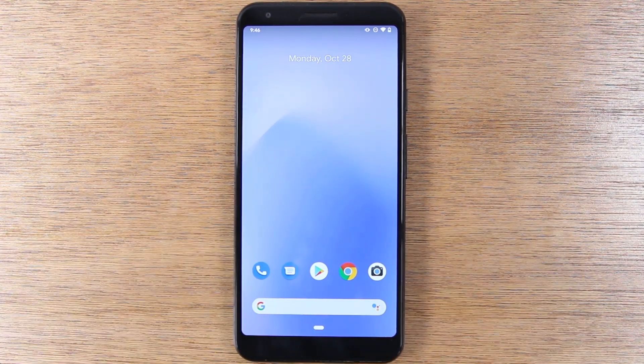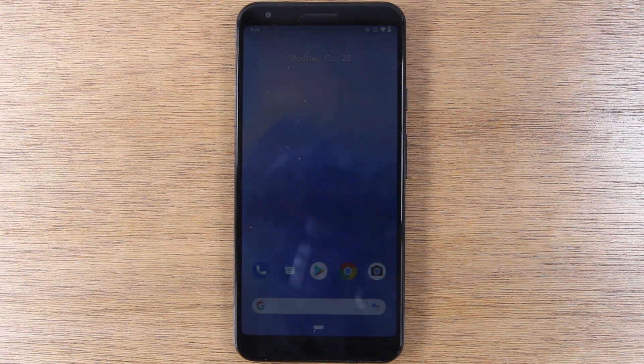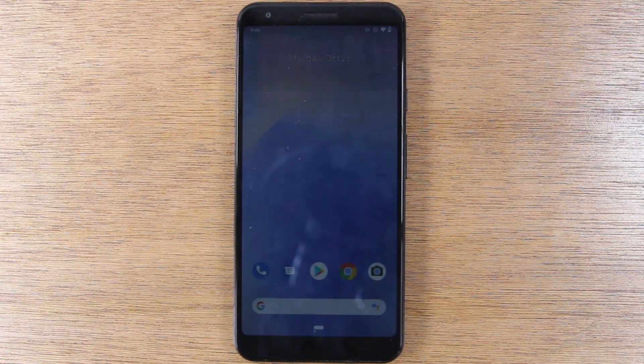Anyway, guys, this has been how to use the Pixel 3 and Pixel 3a for beginners. We tried to keep it simple and cover the main things you'd use the phone for. Hope you guys found this helpful — leave a comment down below and let us know if the video was helpful. If it was, hit the like button, favorite and share the video, and stay tuned for more. Take care and have a good one.